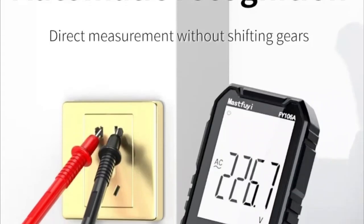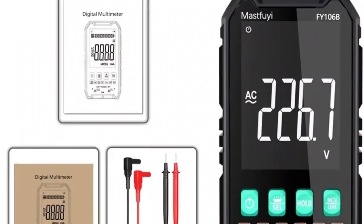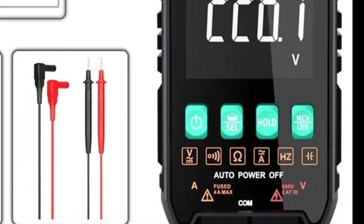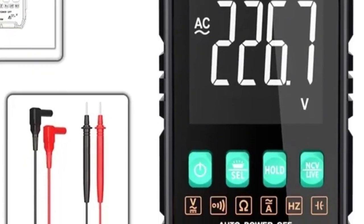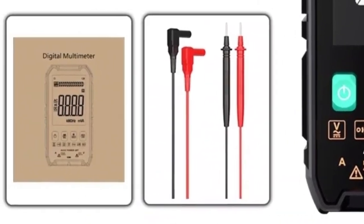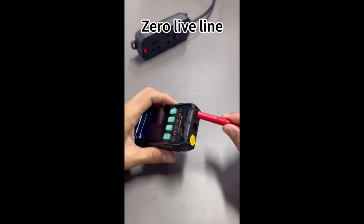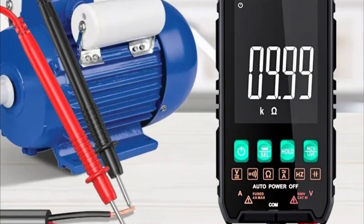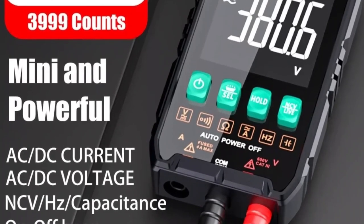It even comes with a detailed user manual to guide you through every step. In addition to being functional, it has a sleek, compact design that makes it easy to take anywhere. Its rugged casing protects it from bumps and drops, ensuring it will last you for years to come. What can you use it for? The possibilities are endless. Home: check your appliances, install lights, find short circuits. Automobile: check your battery, fuses, and electrical systems.